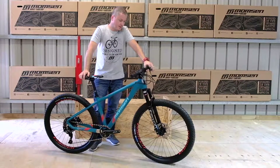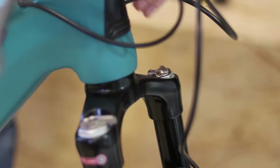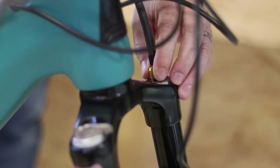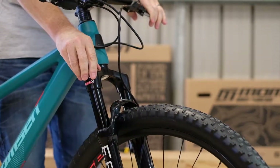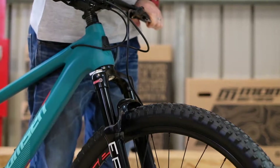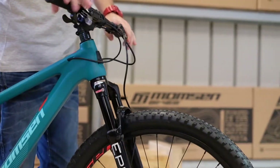Standout features on this bike include a Suntour Epicon fork. This is a fully air adjustable fork which allows infinite tuning. You can basically set the feel of the fork — both compression and rebound — for a rider that weighs 40 kilograms and a rider that weighs 60. You have infinite adjustment.